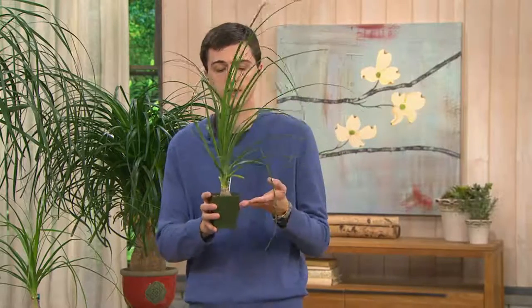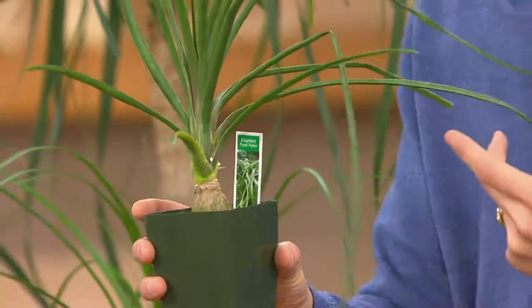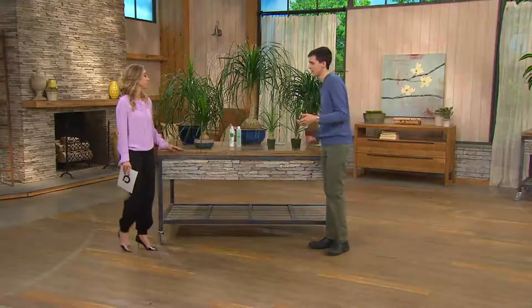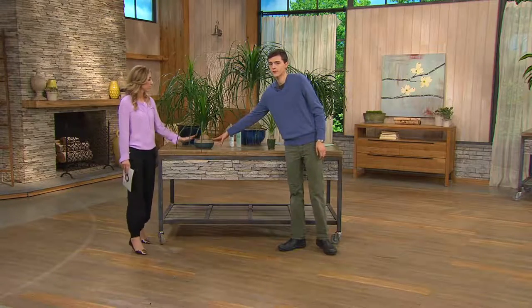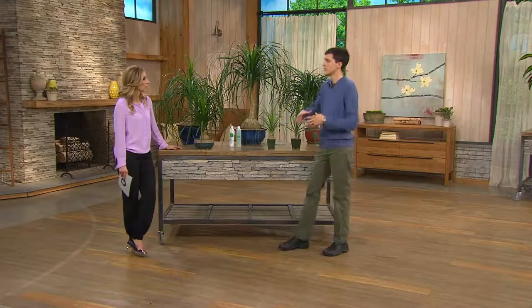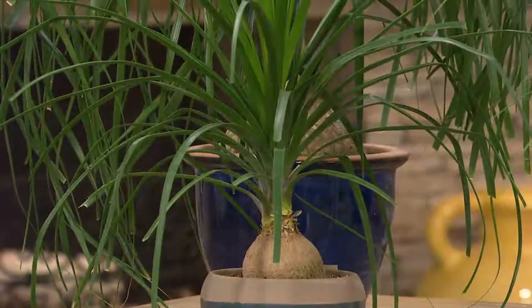So you can imagine if you have it in a pot — when you get it home, transplant it into any pot you like. The bigger the size of the pot, the bigger plant you'll have. The smaller the size, they'll stay small for their whole life. You control your ponytail elephant foot palm.